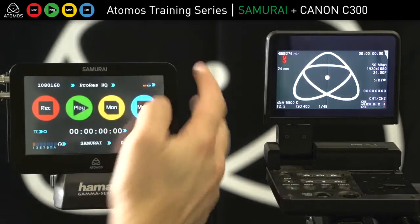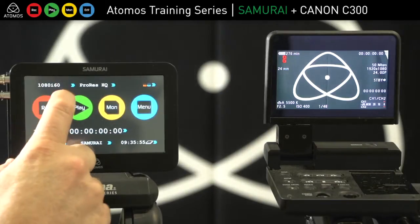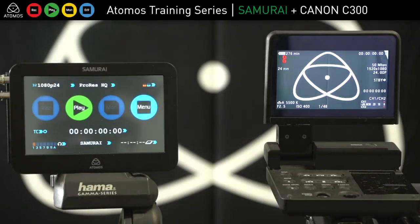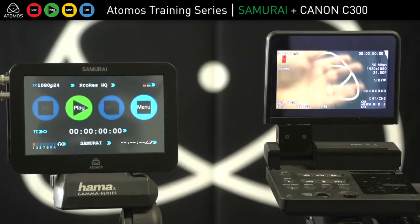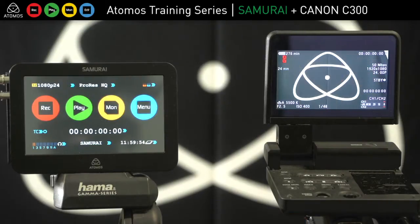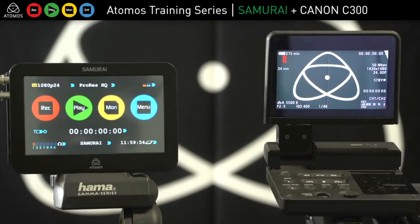What the Samurai will show you is 60i for compatibility with older monitors; however, the 24p signal is inside there. If I touch that twice I go to 24p, and all I need to do is wave my hand in front of the image to lock the signal. Once that's locked, you'll see that we're able to record and we're in 24p recording mode.